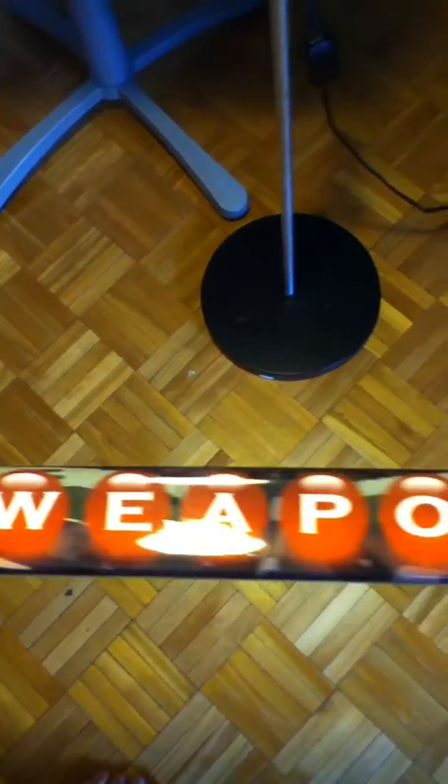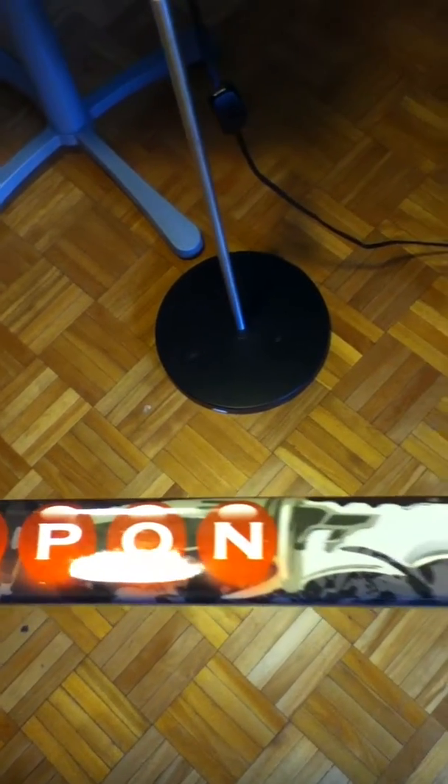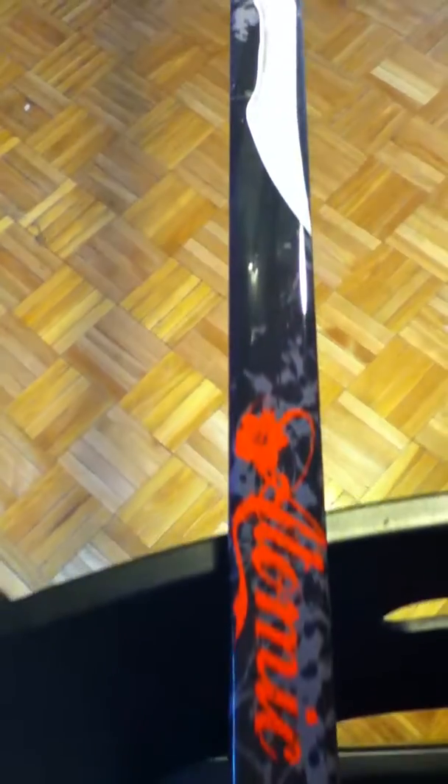The junior, intermediate, and senior sticks will all be available in 100% composite. This is what sets us apart from some of the other manufacturers. Our weight comes in at 430 grams, so from a weight point of view it's right up there with a Total One, the Bauer Apex, or some of the new Mako sticks that have been introduced on the marketplace right now.